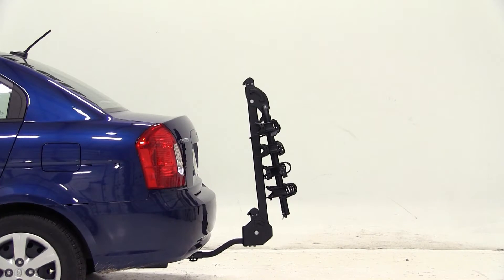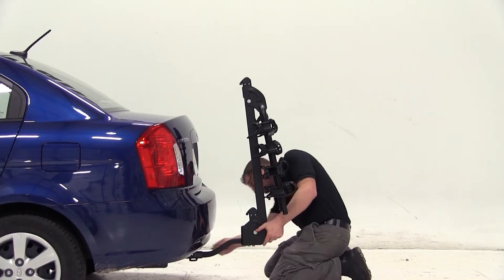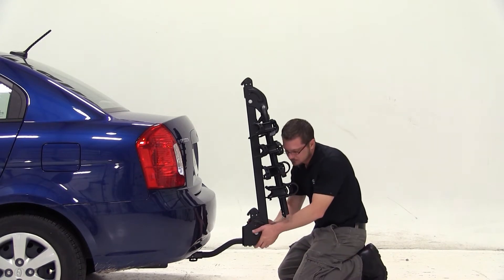With our vehicle equipped with the inch and a quarter hitch, we've removed the adapter and we're ready to fit it to the vehicle. We'll slide the bike rack shank into the hitch, line up the hitch pin hole, and insert our anti-rattle bolt. With our bolt tight, we can put the pin in on the other side, which will secure our bike rack to the vehicle.